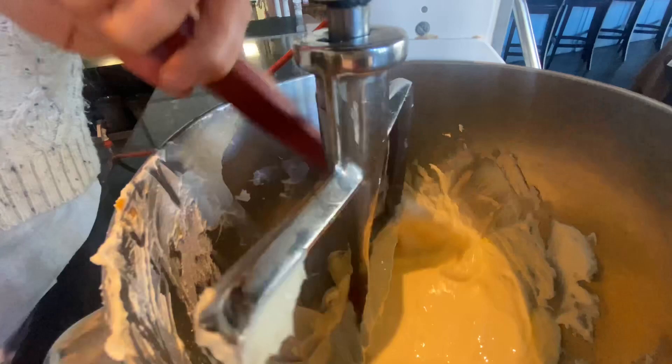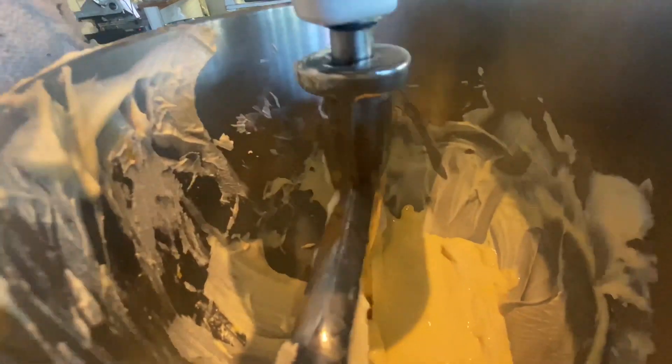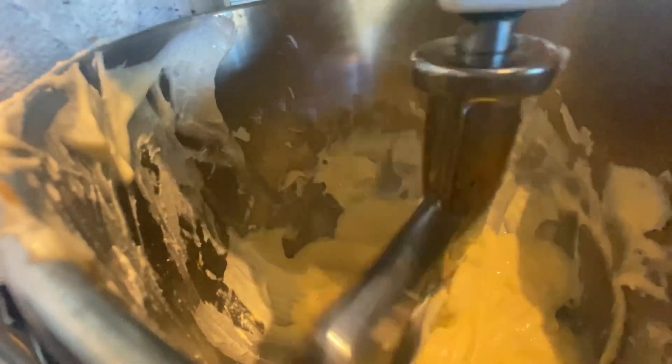Between each addition, make sure you grab a spatula, bring your bowl down, and grab everything that's underneath — you just want to make sure everything is incorporated. Add your egg and just let that combine really quickly. Stop and scrape.